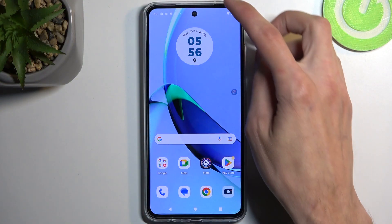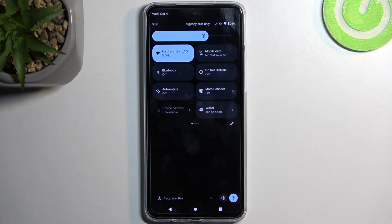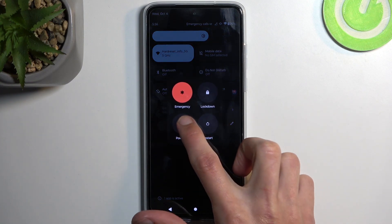To get started, pull down your notifications by swiping down, and swipe down once again on top of your screen to extend the list of toggles. At the bottom you will find your power button, so click on it, and when you see your boot options you want to hold power off.